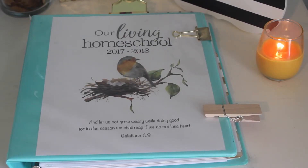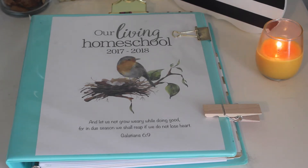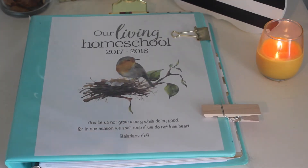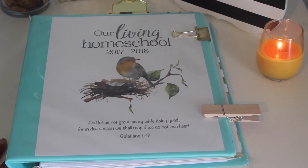This is the front cover of my homeschool binder for the 2017-2018 homeschool year — it's our Living Homeschool cover. I got it from My Humble Kitchen, that's Diane or Diana Bowman, and I'll link the website down below in the description box. These are things I got for basically free — I went through all my files on my computer and through my home to see what I already had so that I did not have to spend any money, because I am on a frugal journey.